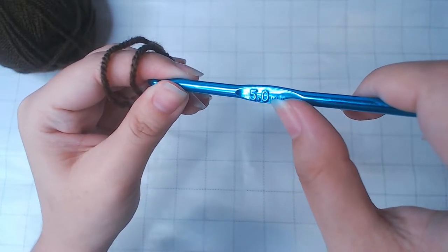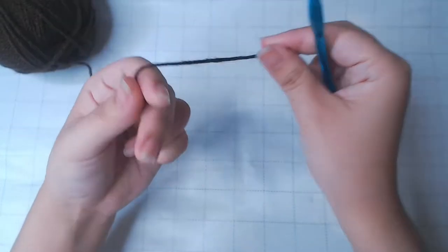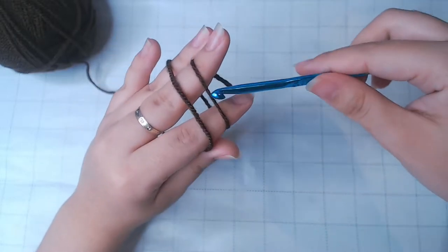I'm using the 5mm hook. First, we're going to start with a magic loop.